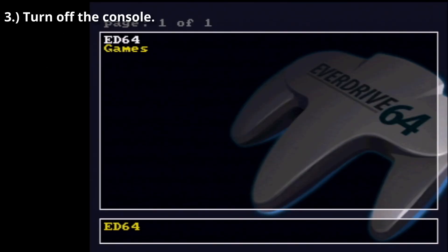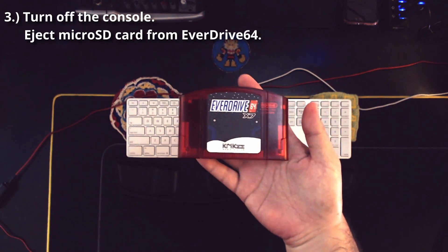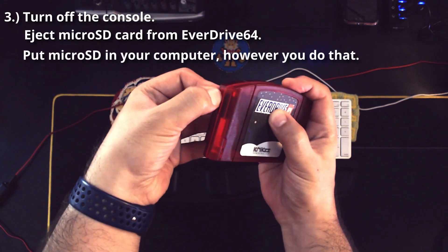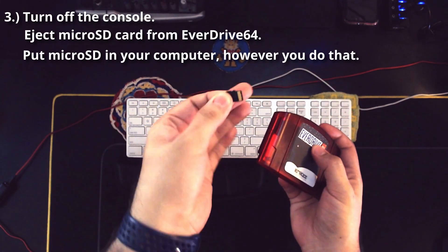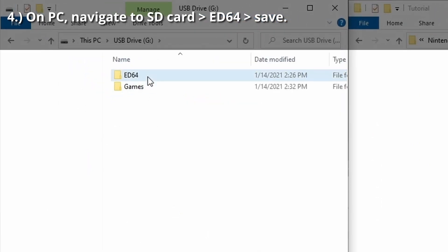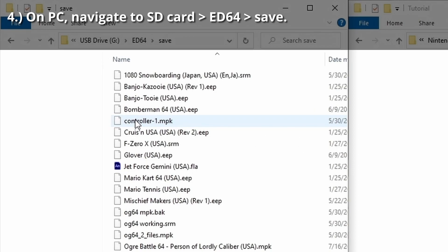Step 3: Turn off the console. Eject the microSD card from the EverDrive 64 and put the microSD in your computer using whatever means you have to do that. I use a USB adapter. On your computer, navigate to the SD card, then ED64, and then the Save folder.